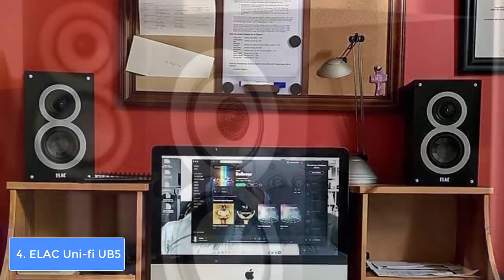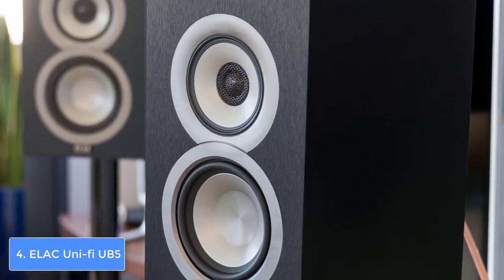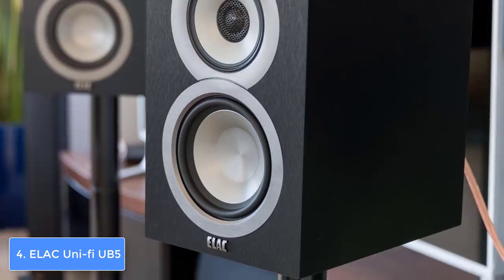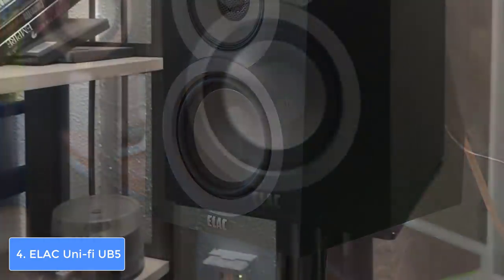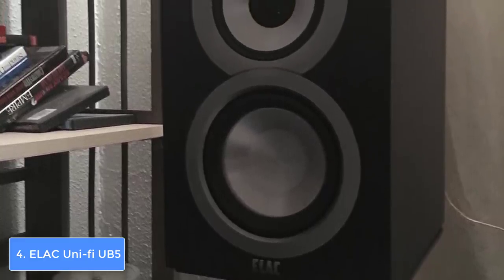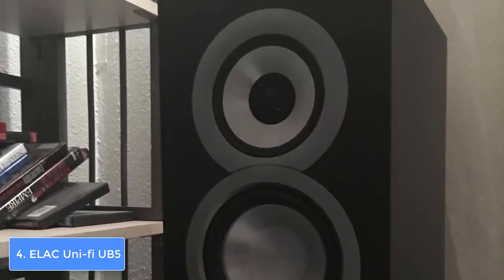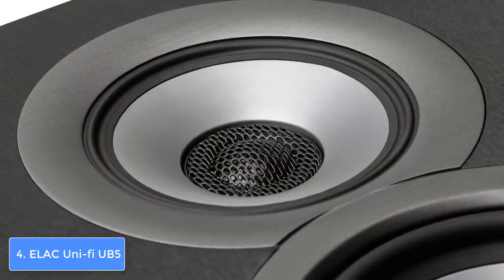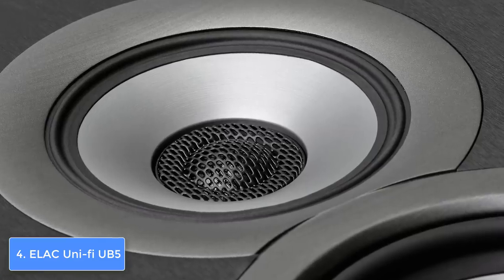On one side the binding posts ease wire connections, while on the other they grant optimal electron transfer from the speaker cables to the speaker itself. The cabinet was crafted using an MDF braced material, which means the speaker will preserve its look and performance even after years of use. This speaker is composed of a 1-inch soft dome tweeter, a 5.25-inch aluminum cone woofer, and a 4-inch aluminum cone midrange, which produce a room-filling audio.